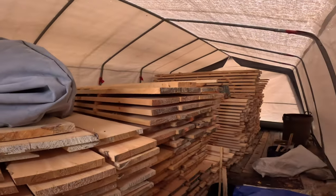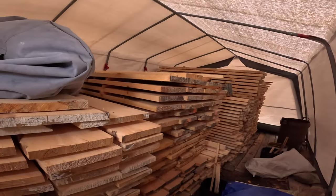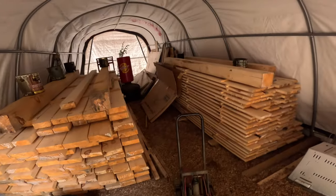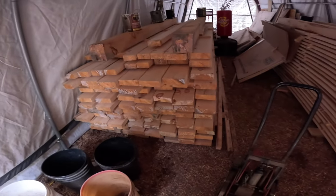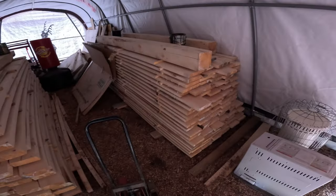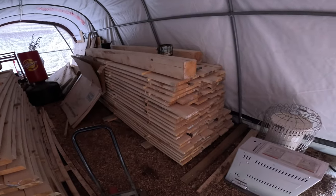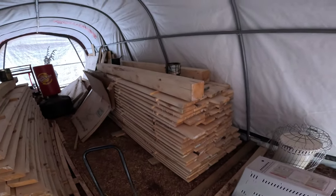We've got this nicely restocked — we're in really good shape in here. We've got lumber now stored in here: some more eight-foot two-by-sixes, some two-by-fours, and my 10-foot long one-by-sixes. A lot of that will go into the flooring for the new building.